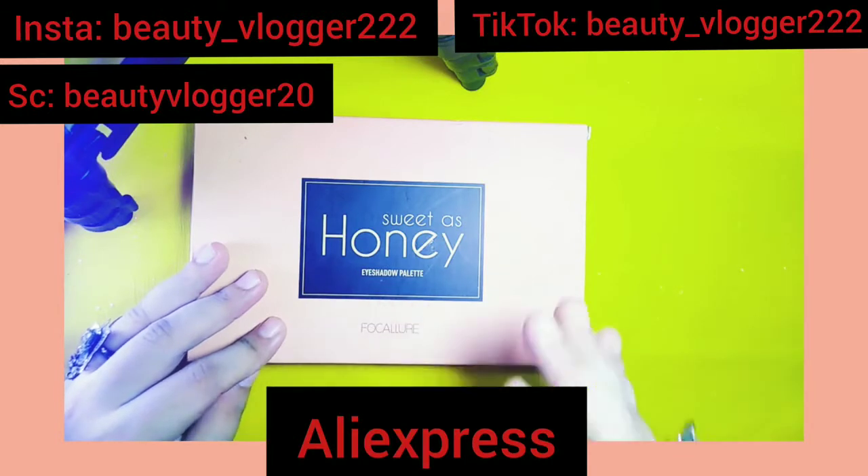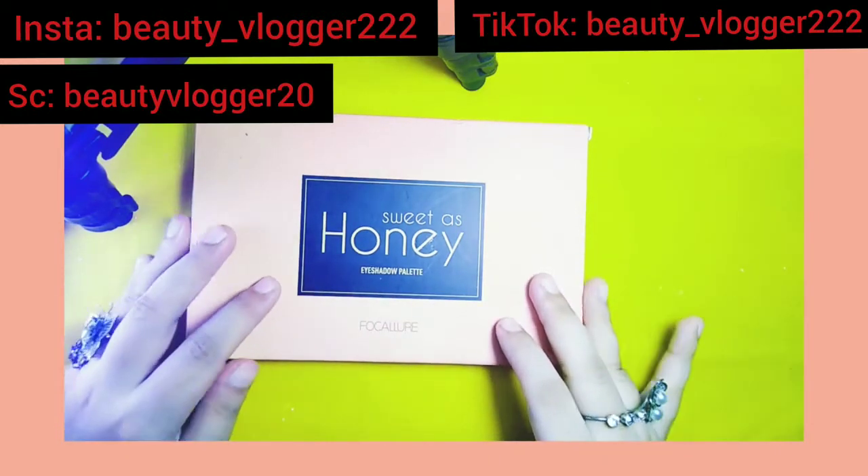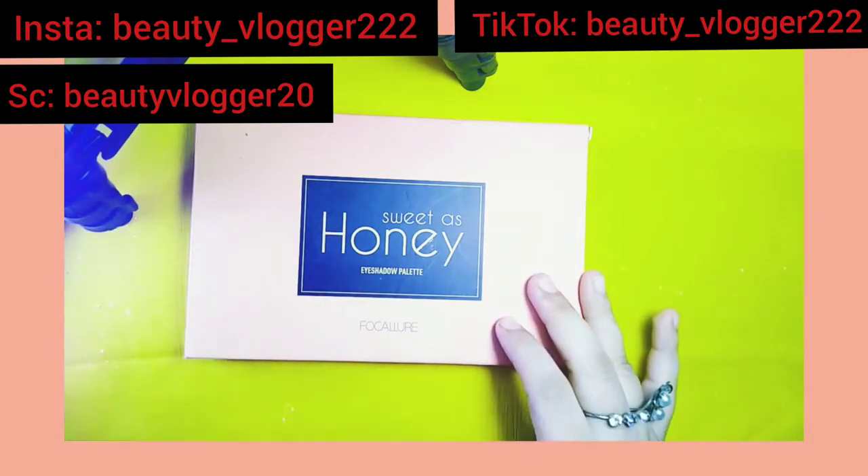If you want, you can also buy their products locally from Pakistan as they have their Instagram page, which I will link down in the description box so you can check their products.